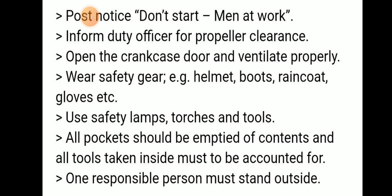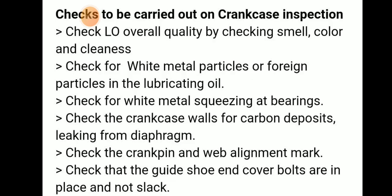We should use safety lamps and torches. All pockets should be emptied of any loose items, and all tools taken inside must be accounted for. One responsible person must stand outside at all times. These are the procedures to follow.